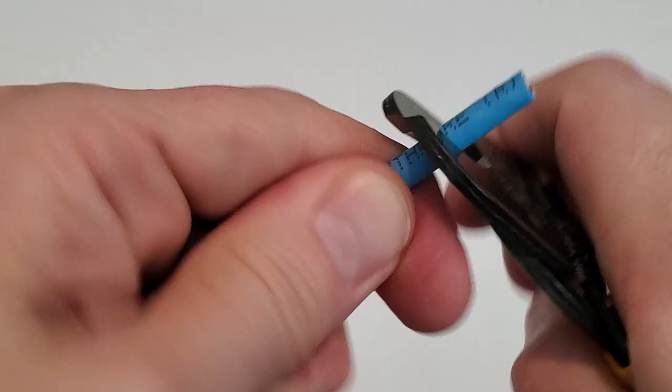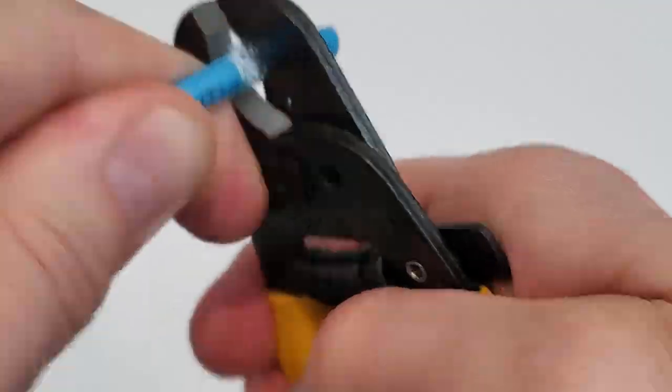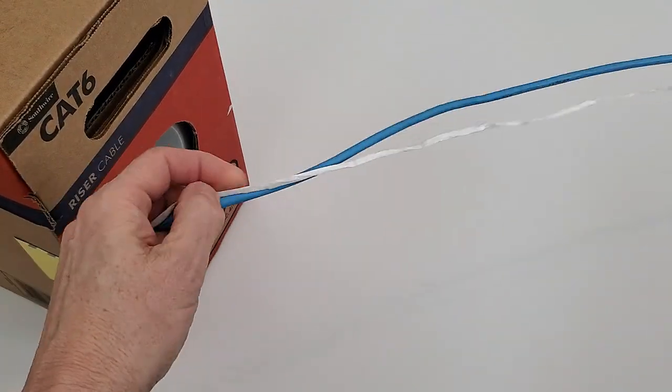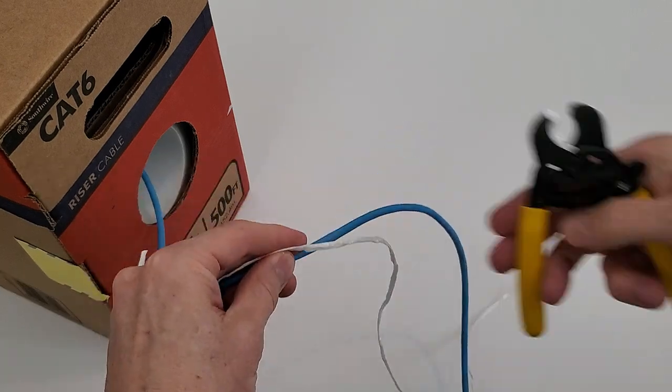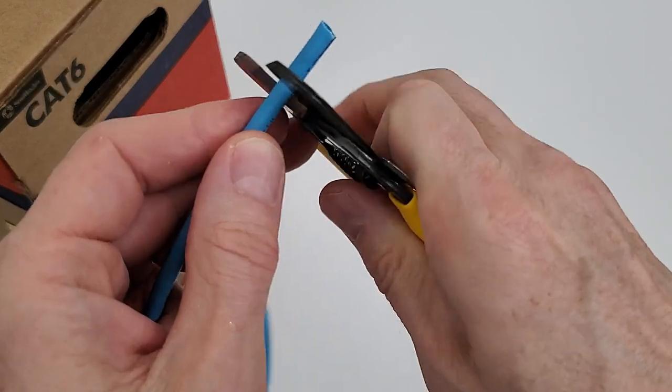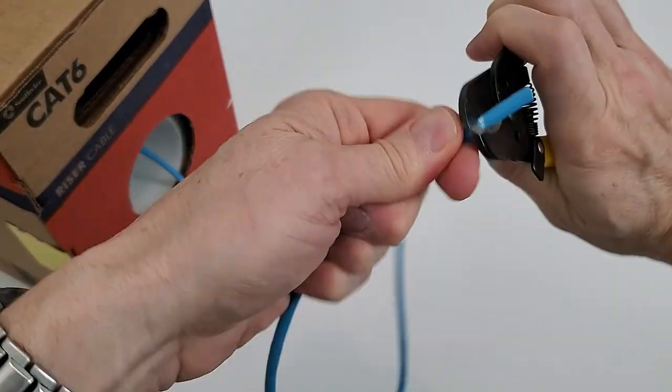Strip both ends of the wires back about a half an inch. Next, use the string to get the correct length for the second cable. Once again, strip both ends of the wire back about a half an inch.